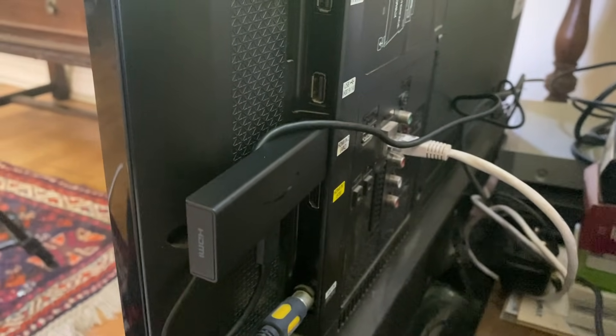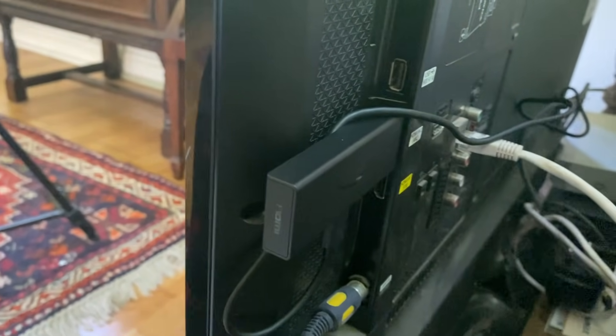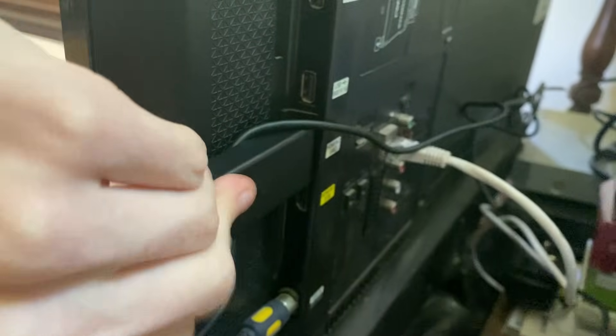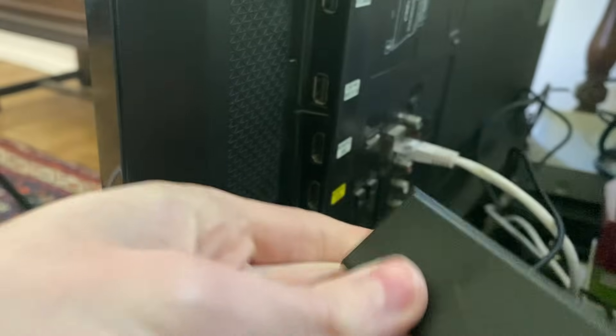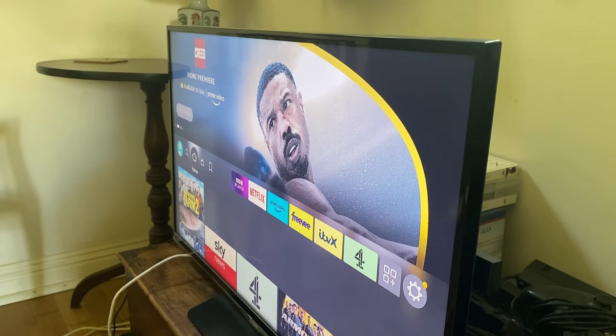The first thing I recommend doing is unplugging everything and then re-plugging it all back in, just to make sure everything is firmly connected. So here is the Fire Stick itself — let's unplug this, and then unplug the power source as well, then see if your Fire Stick will turn on.